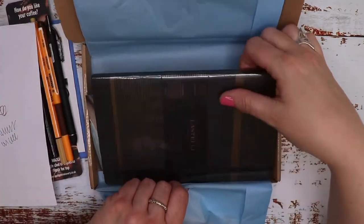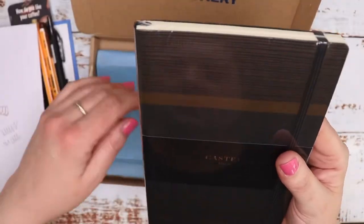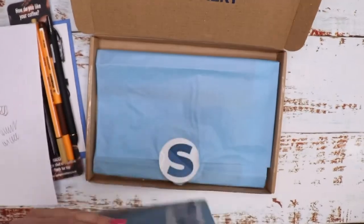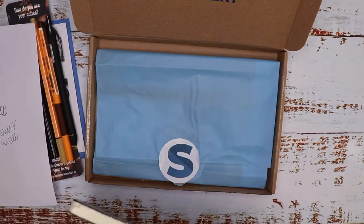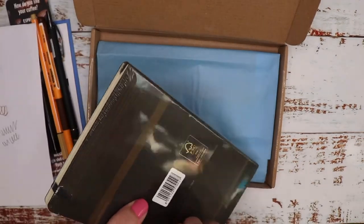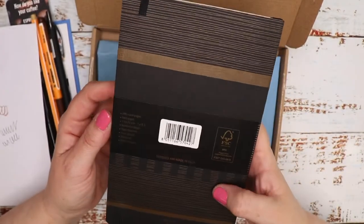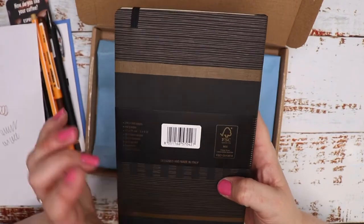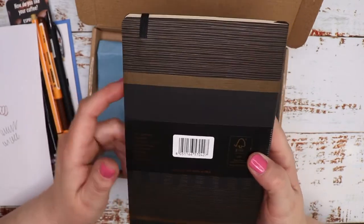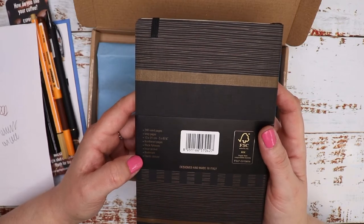And I can see one more item in here — it's a Castelli book, so I'm quite excited. We've got the Tatami Collection. It's a ruled notebook and it looks like it's black with a nice gold stripe design. It's FSC certified — mixed from paper from responsible sources, designed and made in Italy. 240 ruled pages on ivory paper, 13 by 21cm so it's slightly thinner than A5. It's got numbered pages, black fly leaves, an inner pocket, a bookmark, and elastic closure.